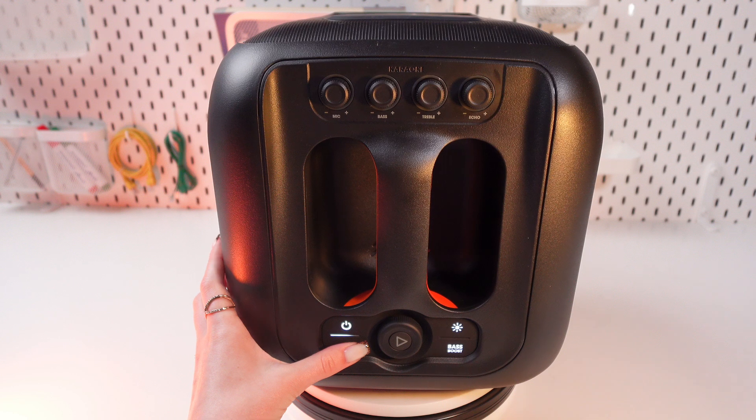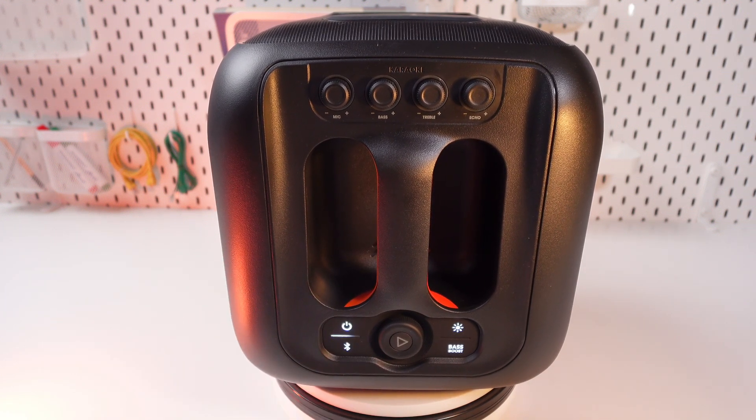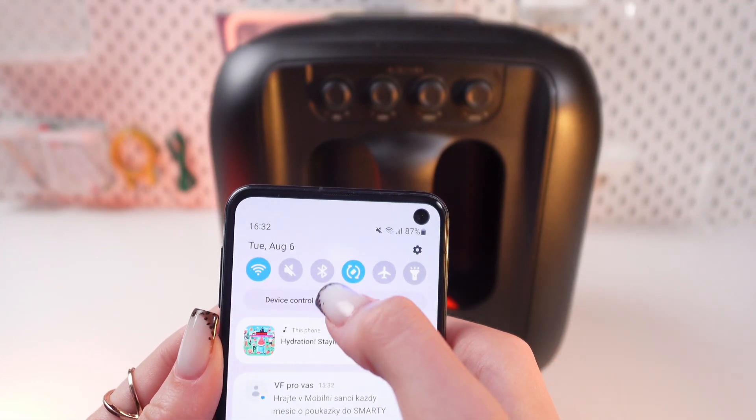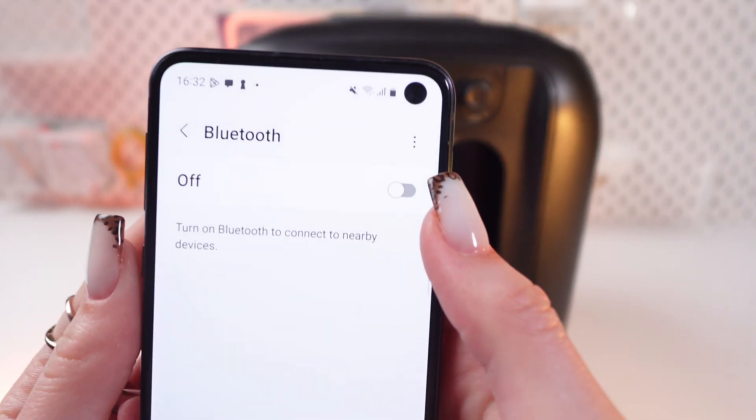So let's click this Bluetooth button and it will start blinking and you'll also hear a chime. Great, now let's take the phone and open settings. You can press and hold this Bluetooth icon, so you will go directly into the Bluetooth settings.